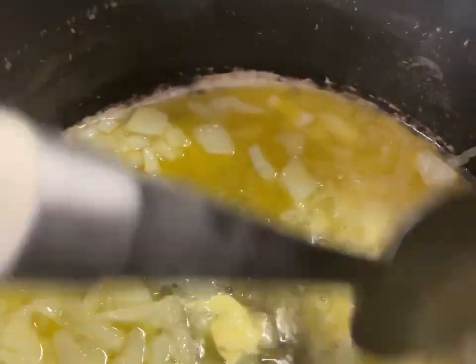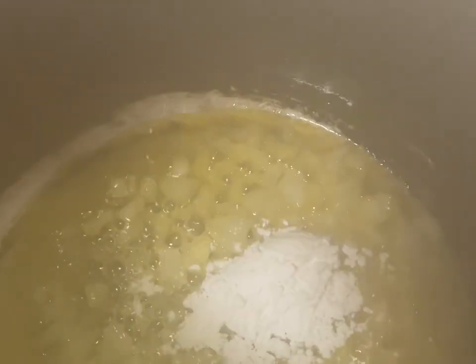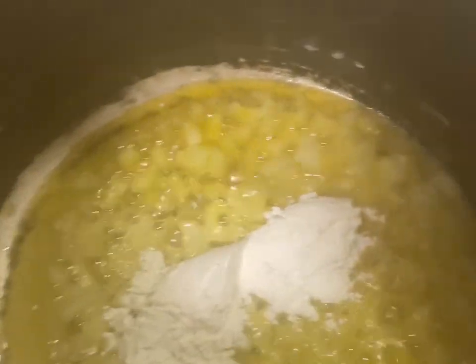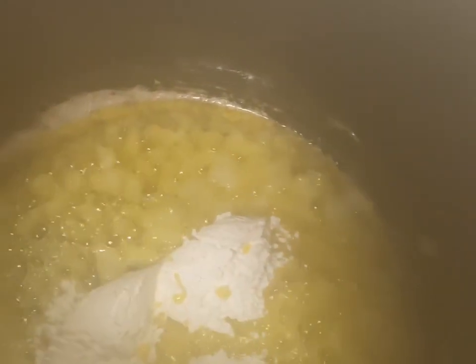Right here in this clip I am sautéing my onion. I used a half an onion — you can use a whole onion if you like — but I chose to do a half an onion. I'm sautéing it in some butter, and you want to sauté the onions until they're translucent.